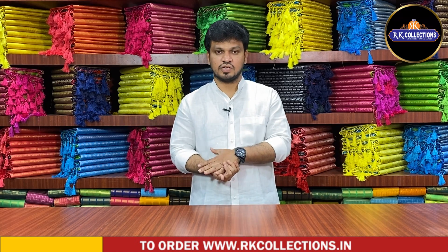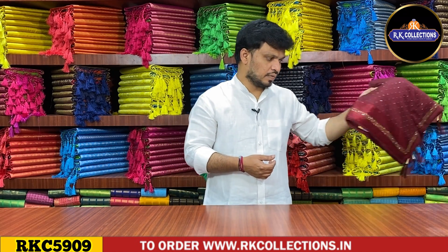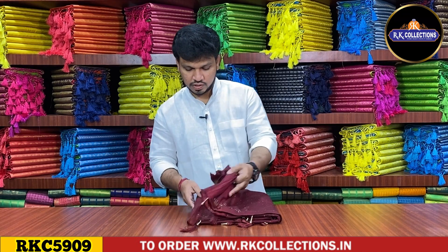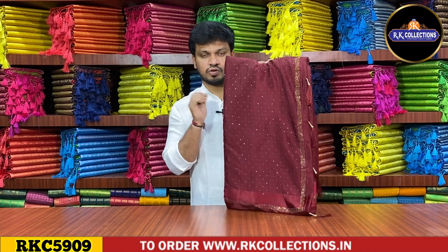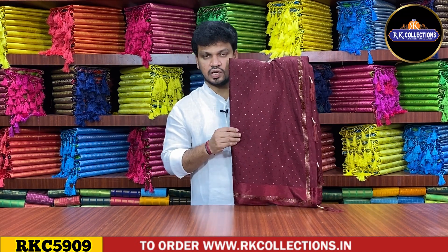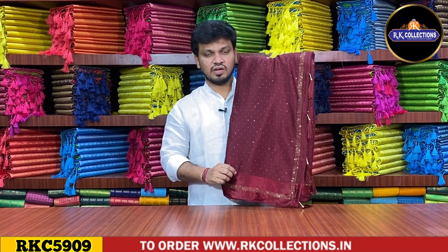I will show you the first design. I am going to show you the crepe silk with galaxy stone border and satin border. I am going to show you the chocolate brown shade, dark shade, and nude palette. I will show you the light white fabric. The smoothness is very good. The price is about Rs. 1,770.